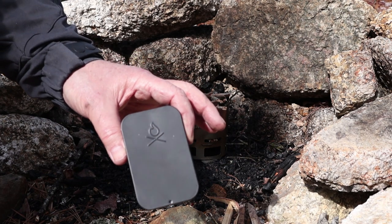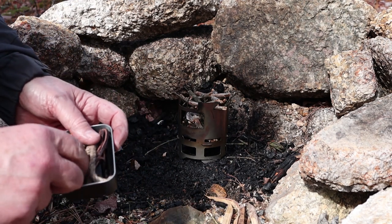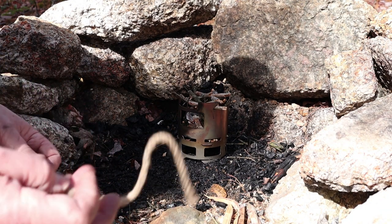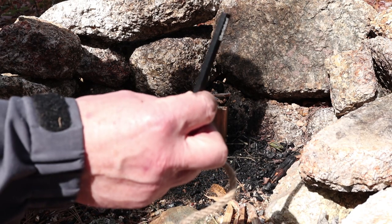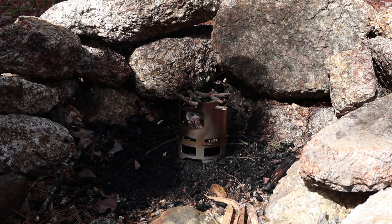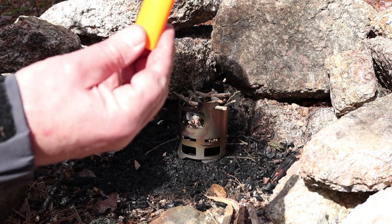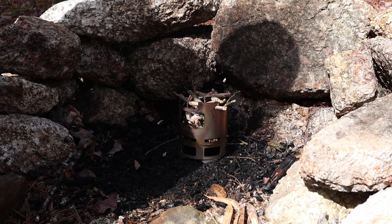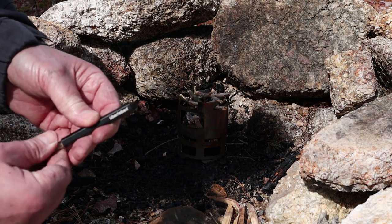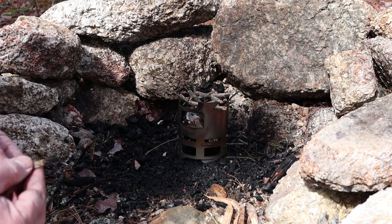This is a new kit from Uberlieben - they sent it for testing and review. It's an aluminum box that holds their tinder wick and bellows. This is how they're now packaging those items - you don't have to find a tin for it anymore, it comes with a tin. The tin is big enough to fit a few things, like the three-inch version of their Hexa. I also put a Bic lighter in. So I have a tinder source and two ways of lighting it. That's all I need.